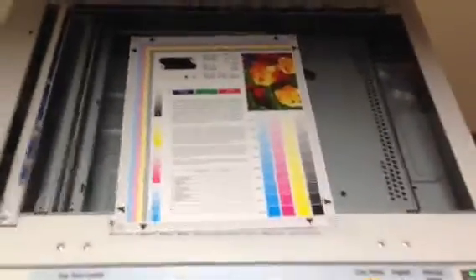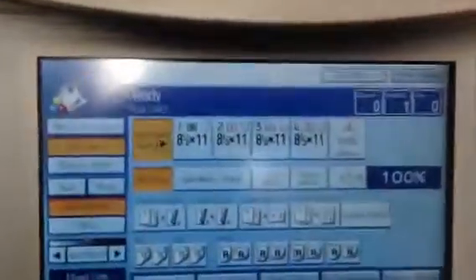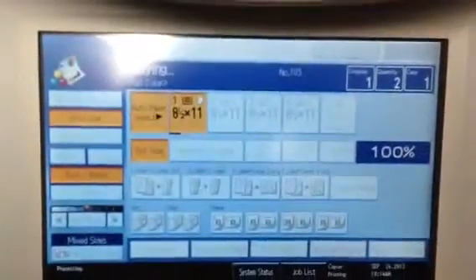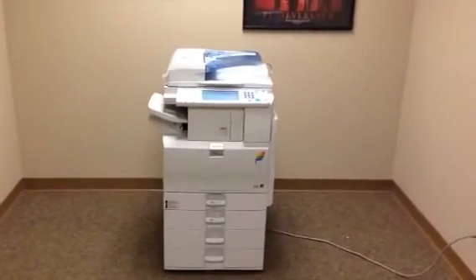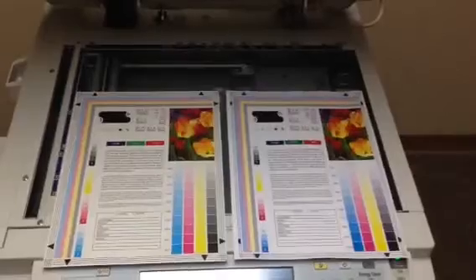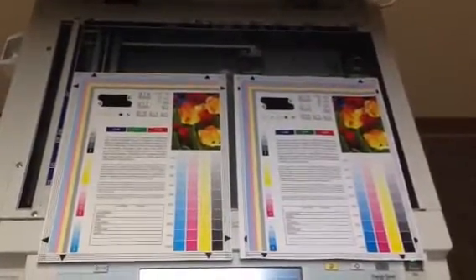Here we have a color test chart. We're going to run some color copies first and see what the quality is like. And there's our color copies. As you can see, we've got a very good color image on this unit.